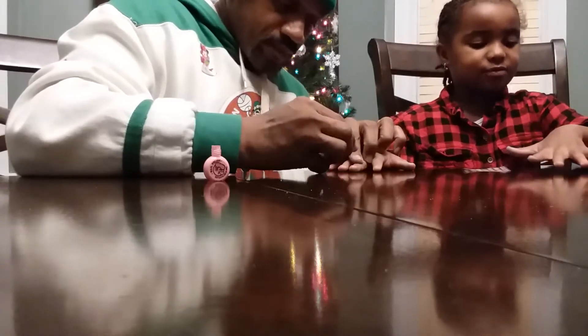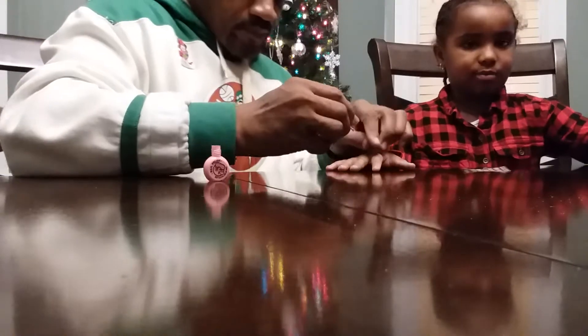Oh, my nails came off, and he said he was gonna do it later. So this is later. So he was gonna do my nails.